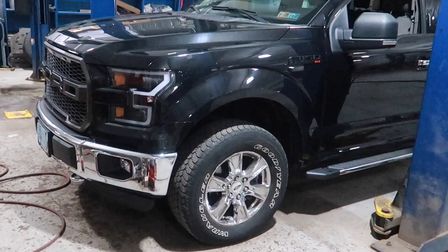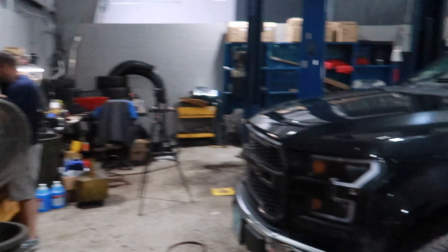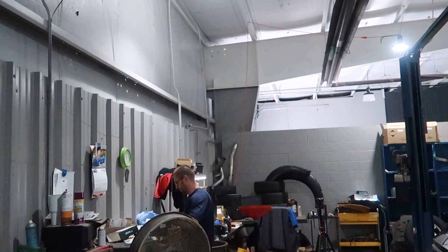Fast forward about half an hour — we've been chatting away and Brian's been working. Everything is on now, so we're going to turn the lights off in the shop so we can really take a look at the lights.